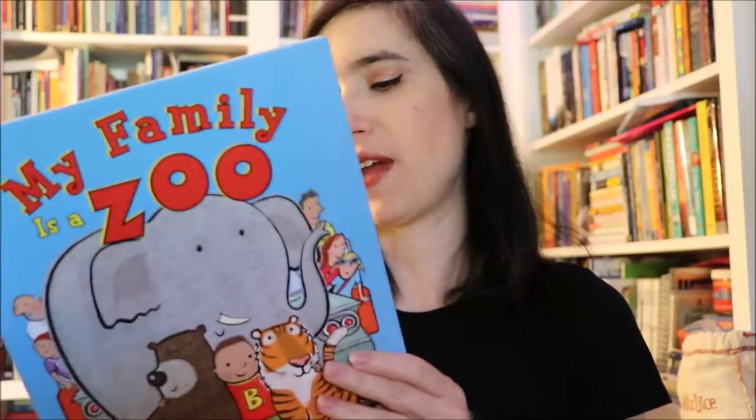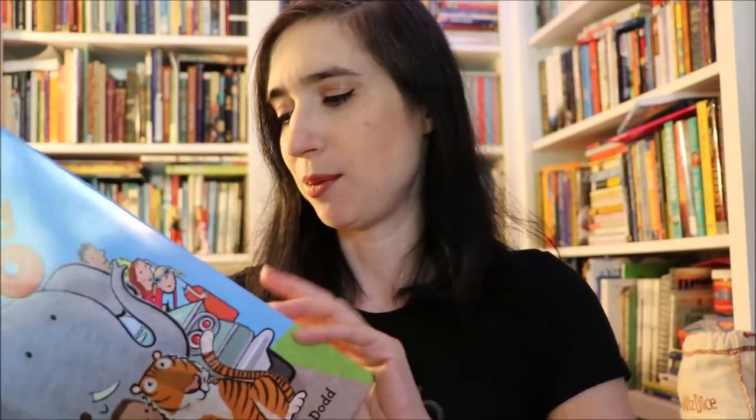Now let's get to the best part — the books. To go along with the bookmark and the little toys, the picture book is 'My Family is a Zoo' by K.A. Gerard. This book is adorable. It's about a family who is on their way to meet the mom and get a surprise, and it talks about how everyone in the family has a special animal.